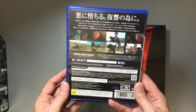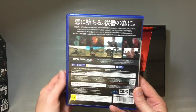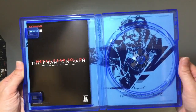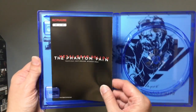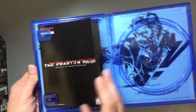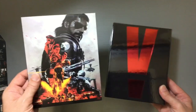There was a code I think for something you can get with this too, but that's upstairs along with the game. I thought the inside looked cool because when you take everything out there's a nice cool picture. This is the general information booklet — just the small little bit that people include these days.